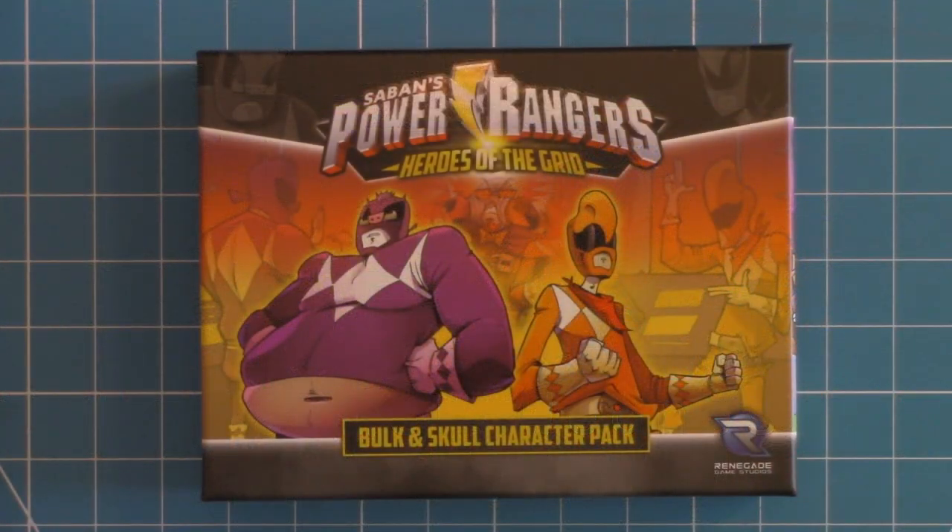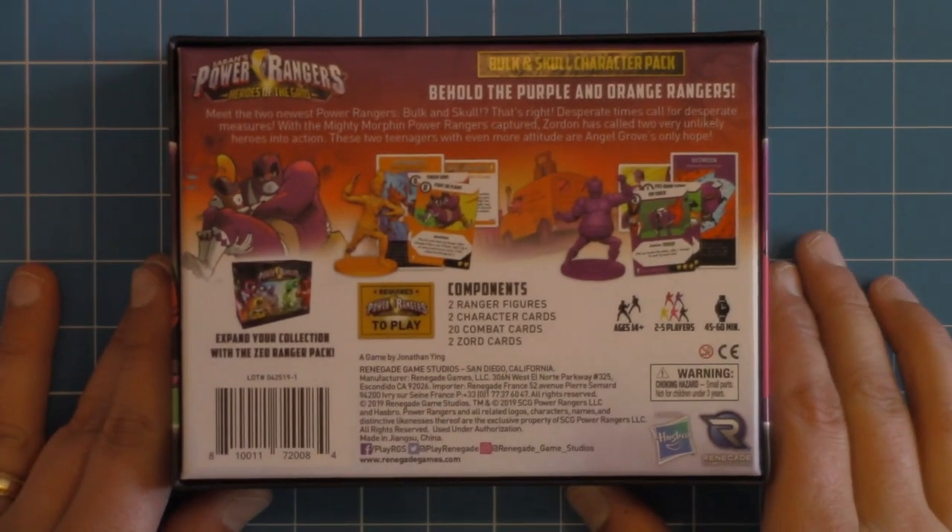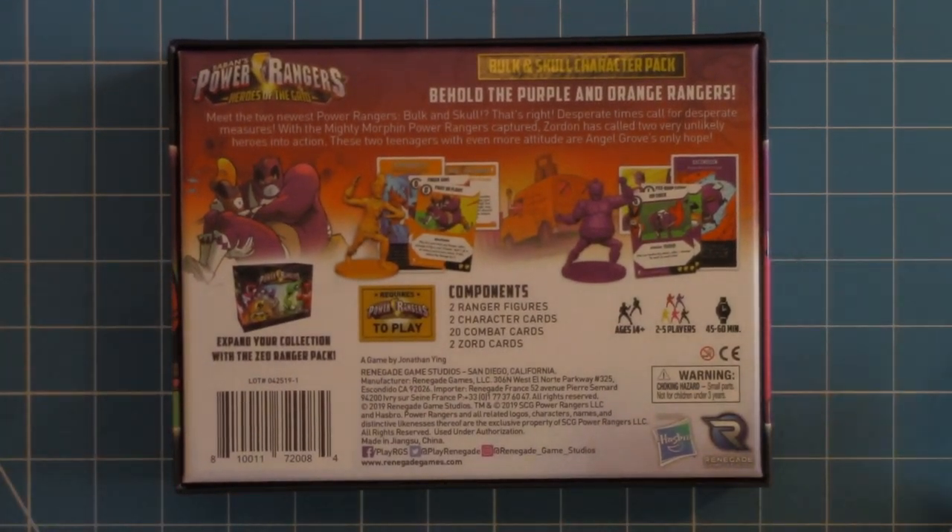Here I have the Bulk and Skull Character Pack for Power Rangers Heroes of the Grid board game. This is the final segment of their Phase 1 line. I was finally able to get this. I added it into my Phase 2, but before I got into that new Phase 2 content, I needed to wrap up Phase 1. So here we have, again, that Bulk and Skull. Let's go ahead and flip it over so we can see what we have in the box.